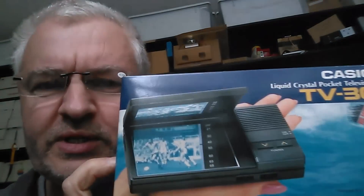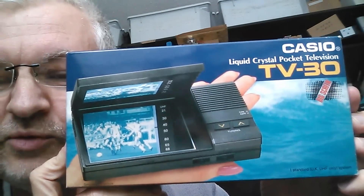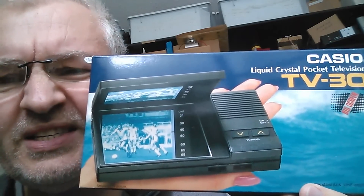Afternoon all. Today I thought I'd do a teardown, take something apart, and I've chosen this. It's the Casio TV30 Liquid Crystal Black and White TV, from the 1980s.